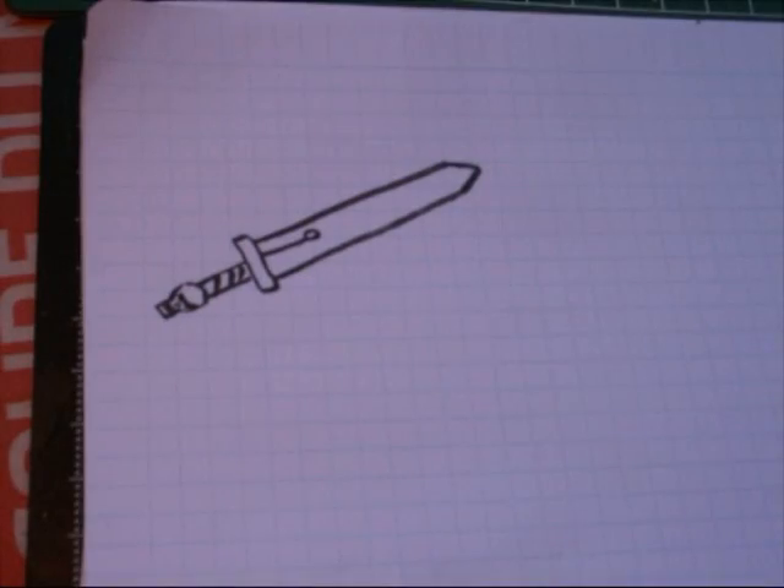Hey gamers, how are you today? Sorry I didn't post the video on how to paint the lighting effect on the power sword earlier — I was actually sick. I shot the video the day after my previous video but couldn't post it. Anyway, here it is. It's a really simple, basic effect you can use on any miniature, not just power swords — any lighting effect you want to do.